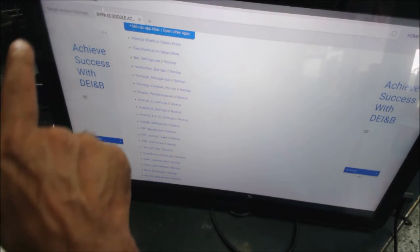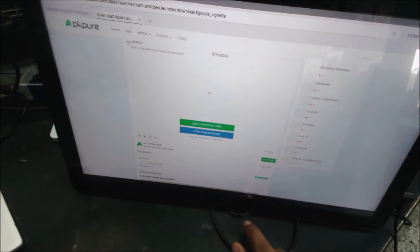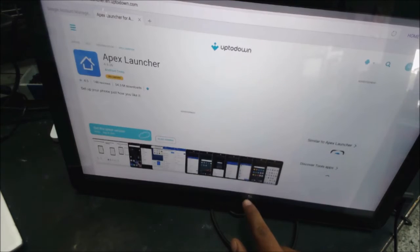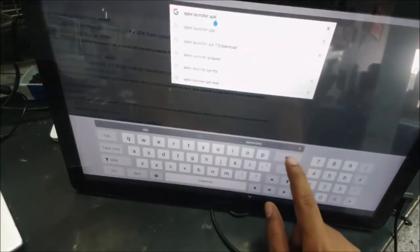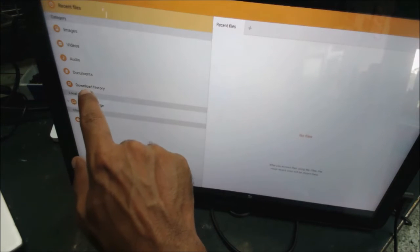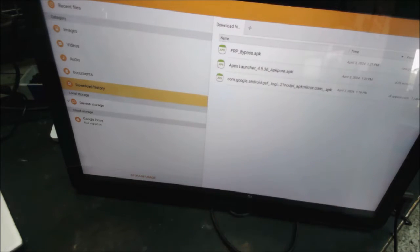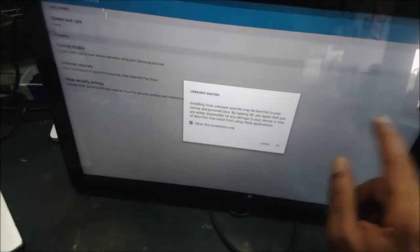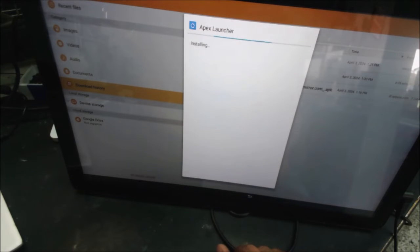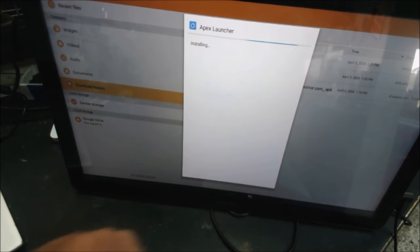We have no way to access the files from here, but what we can do is go to the file manager, make access to the storage. The files are here, so let's install this one. That's going to take us to the home screen, making it easier to download and install the files. In case anything goes wrong, it's easy to go back to this program.